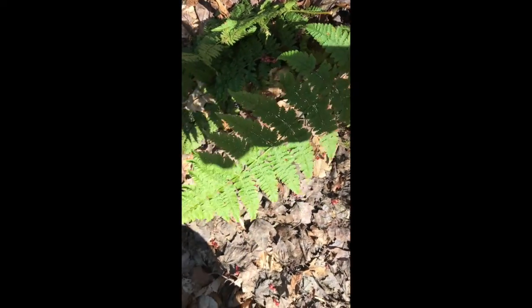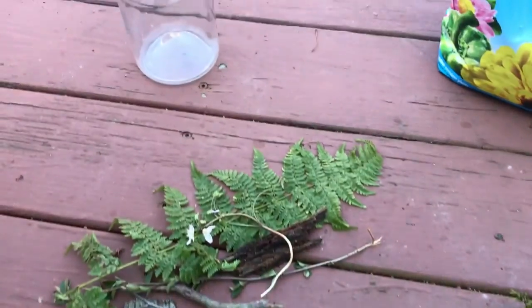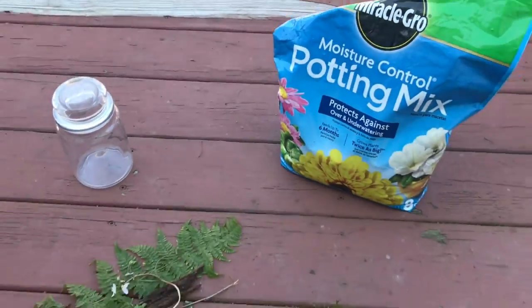Also, don't touch anything if you don't know what it is. Here are some of the things I collected to decorate my terrarium. You're also going to want some type of dirt or soil.